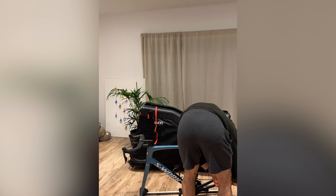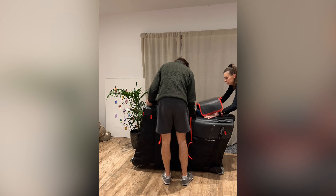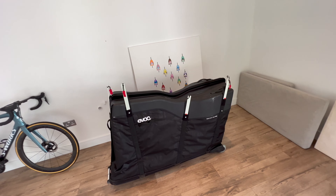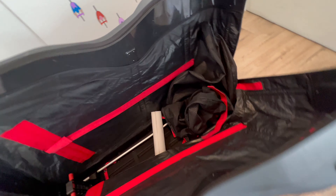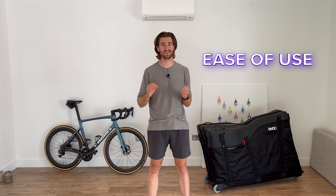Once you've taken the wheels off, you can then secure the bike to the internal frame of the box, which can be taken out for easier use, and then simply strap it down with the straps that lie in the box. If you want to make packing the bike even easier, all of these lift out from one side and then you can quite literally lay it down — you've got a lot more space to get your bike in there. This is the bag's primary selling point: ease of use.